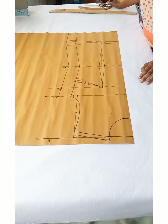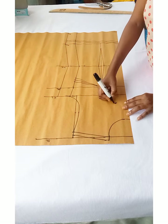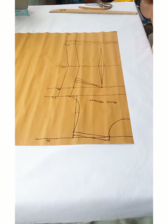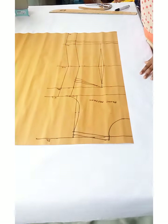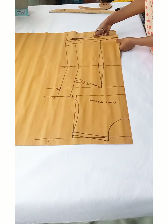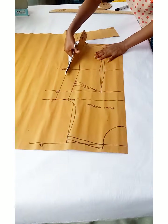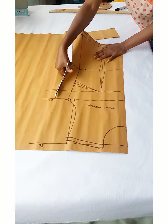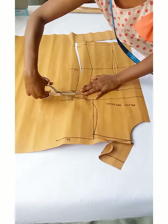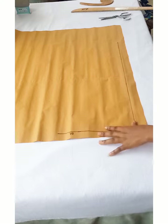That's it — we are done with the front part of the basic bodice block. I'll go ahead and label it as the front pattern, then cut it out before we get to the back part. Guys, if you haven't subscribed yet, please consider clicking the subscribe button, like this video, leave a comment if you enjoyed the tutorial, and share this video.